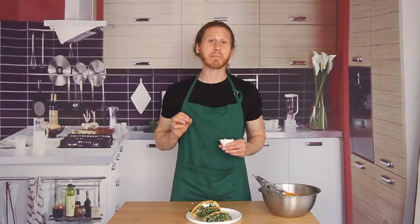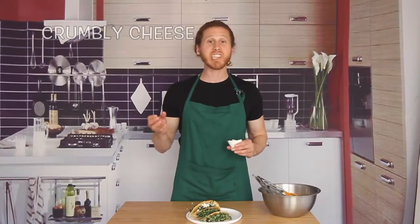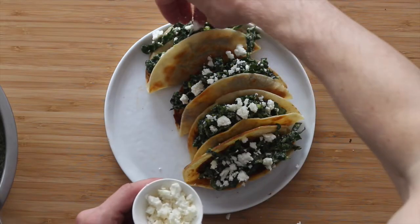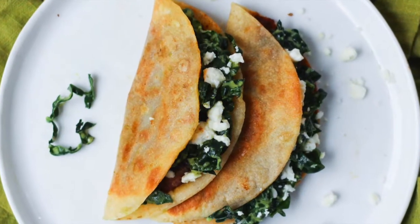I'm going to finish these off with some casero cheese — it's a nice crumbly Mexican cheese, but a cotija, queso fresco, or even feta will probably be pretty tasty in this recipe. Doesn't that look delicious? Now for everybody in the studio audience today, we've got a special surprise — everybody is going to leave with a free taco. You get a taco, and you get a taco... what's that? You cut that part? Great.